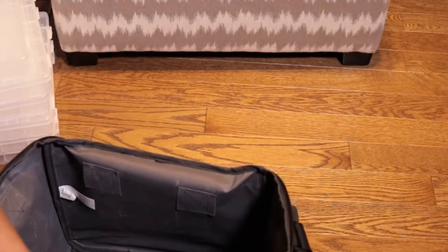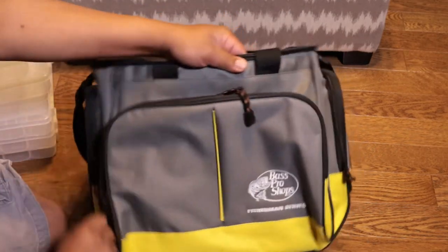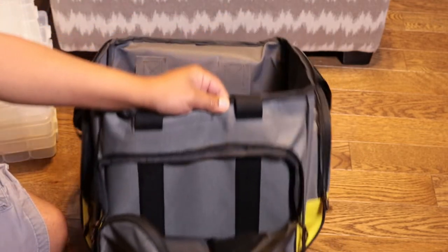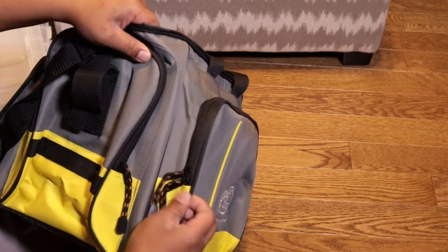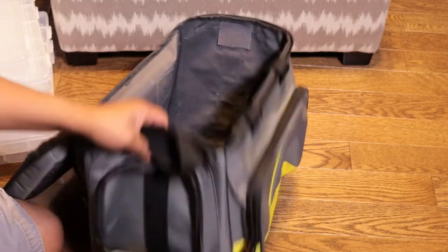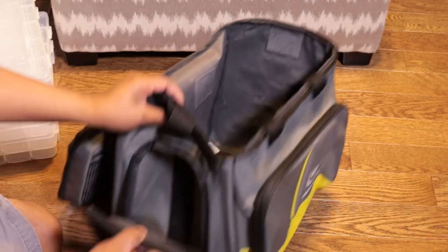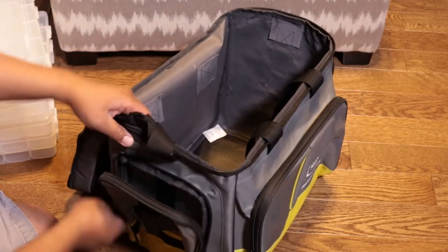Let's take a closer look at the bag itself. The bag's got this front pouch — nothing really special, just for tools or whatever. It's pretty skinny, so maybe extra fishing line, gloves, or stuff that packs flat. There's also a side pouch that's a little bit deeper, but again nothing too big you'd want to put in there — just a bunch of extra stuff.